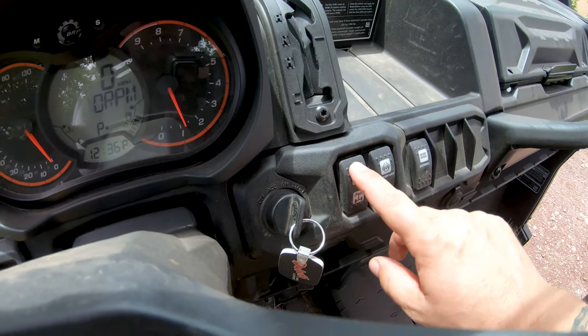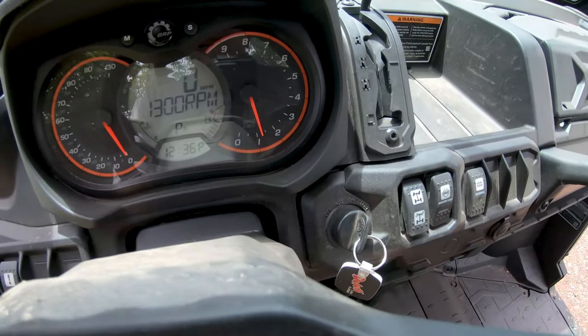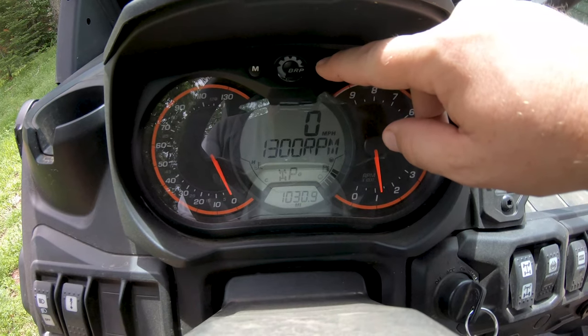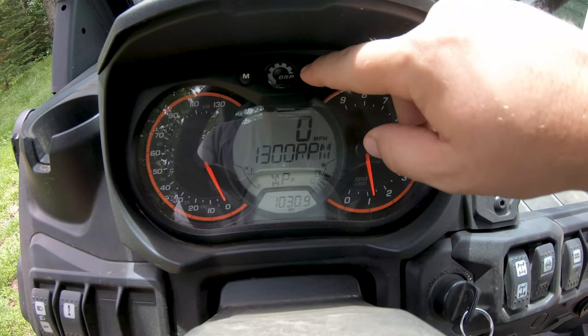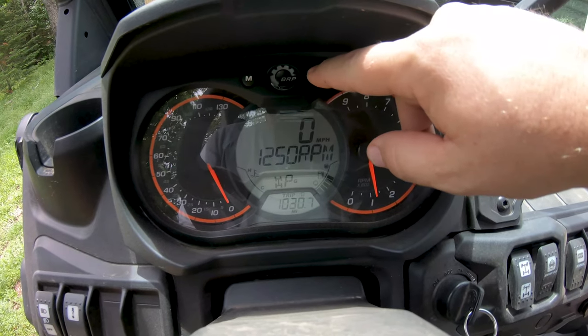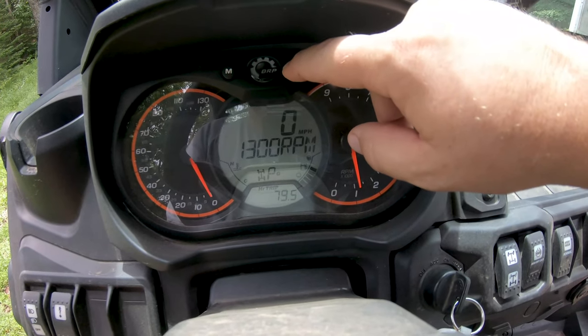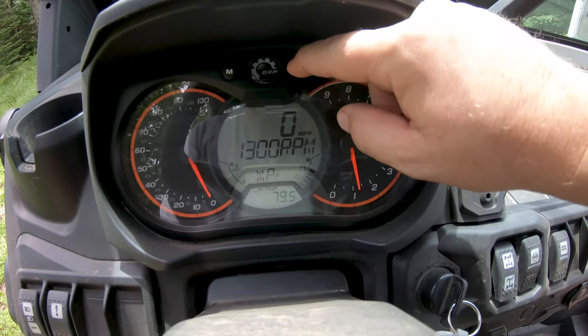Probably throw it in four-wheel drive here. See where we got — 1,000 miles, 111 hours. Still breaking her in.